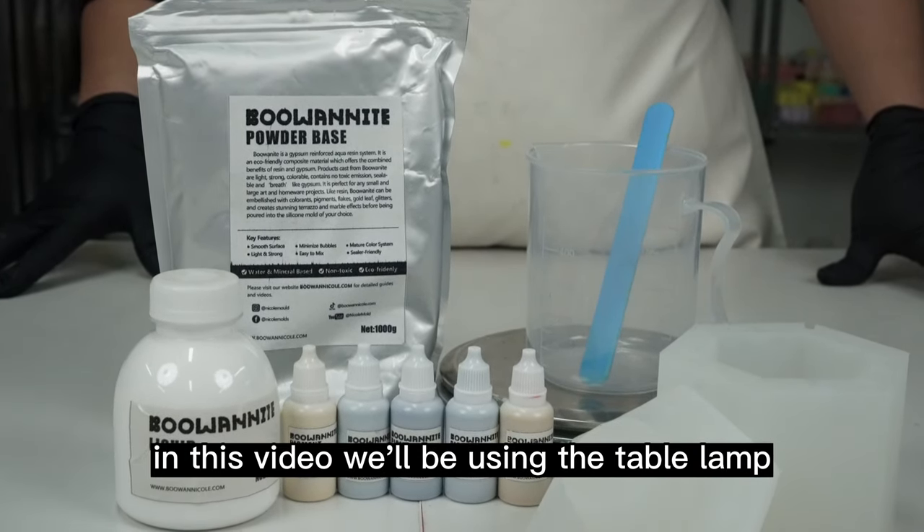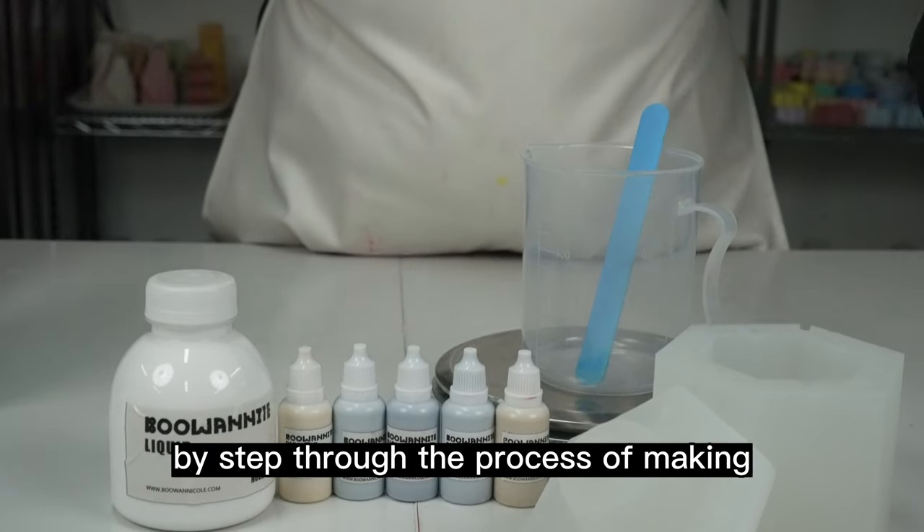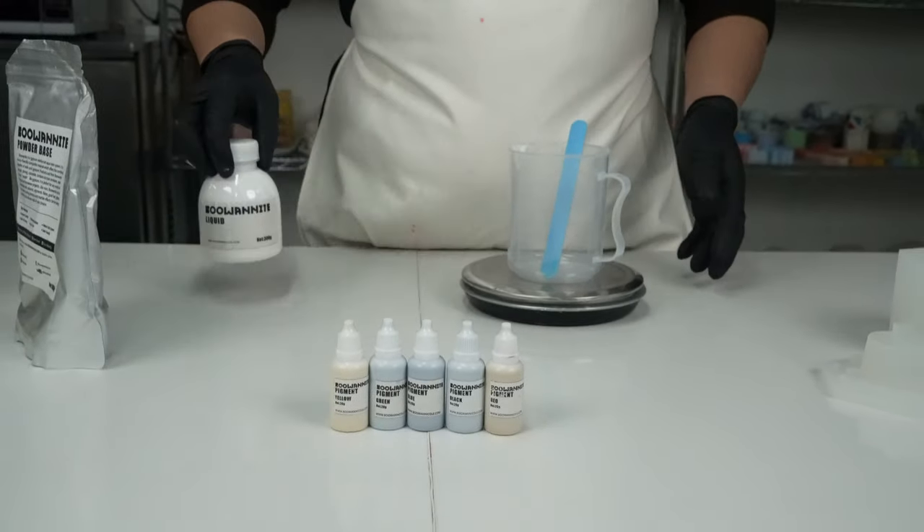In this video, we'll be using the table lamp silicone molds and the Buwanite Starter Kit to guide you step by step through the process of making and installing your very own table lamp. So grab your tools and let's get started.